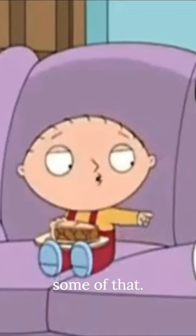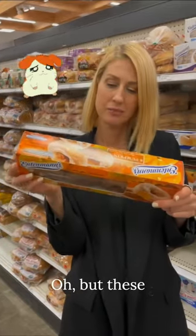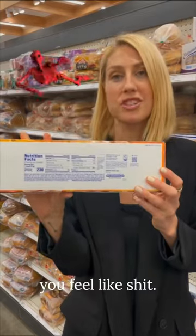Cool Whip. I used to love these donuts, but these ingredients — y'all, these are not it. This is gonna make you feel like shit. Vegetable shortening — just use butter or lard.